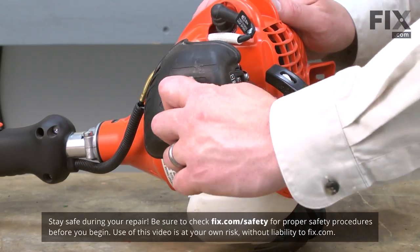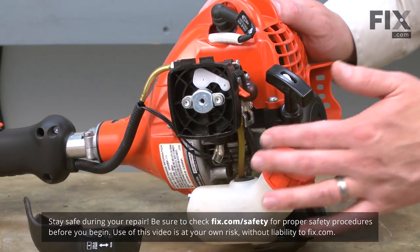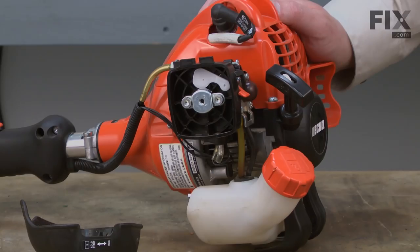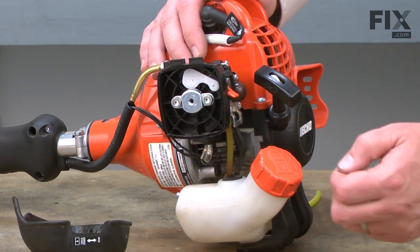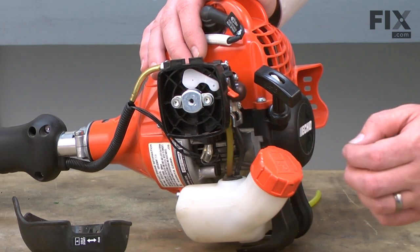I'll begin by removing the air filter cover and the air filter. I'm doing this mainly so you can see what we're doing a little better, but it'll also free up a little more room for you to work. Before we remove any of the fuel lines from either the carburetor or the fuel tank, you'll want to make sure that you've drained the gas from the fuel tank.